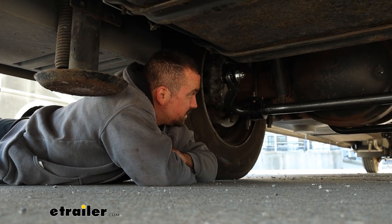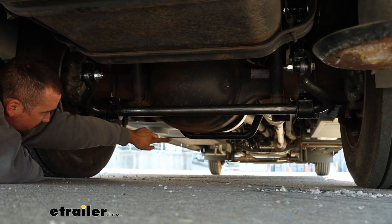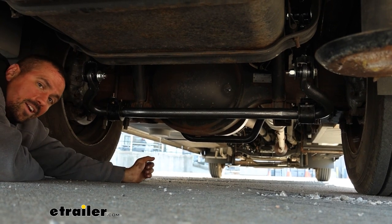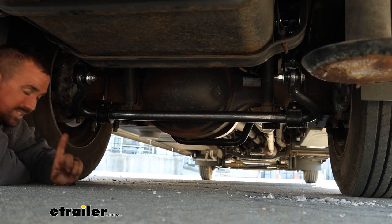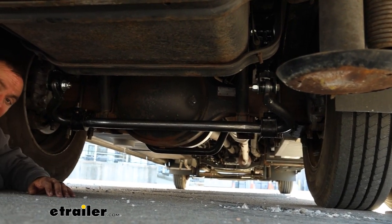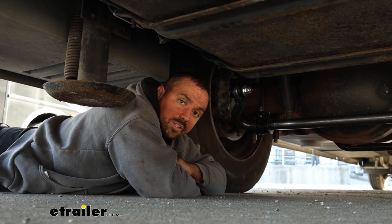This is what your sway bar is going to look like when installed — it sits on the rear of the differential. Right above the front of the differential you'll see the factory anti-sway bar, so we're not replacing that, just supplementing it. That's really going to double up and fight against sway while driving, which translates to a better overall driving experience for you in the driver's seat.